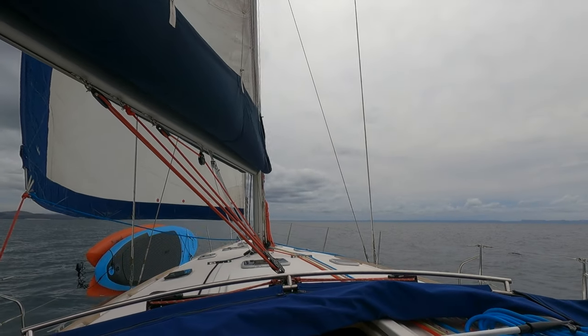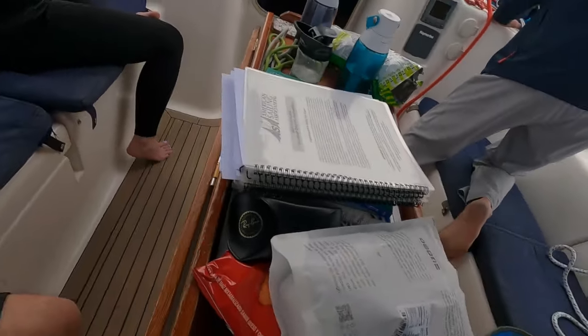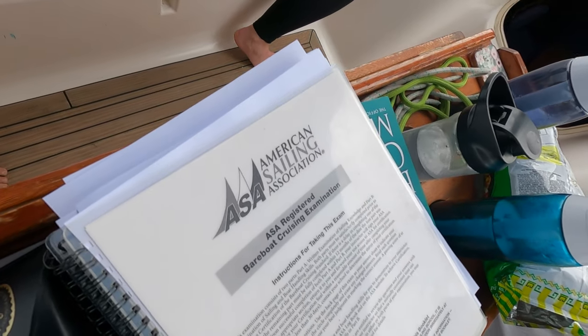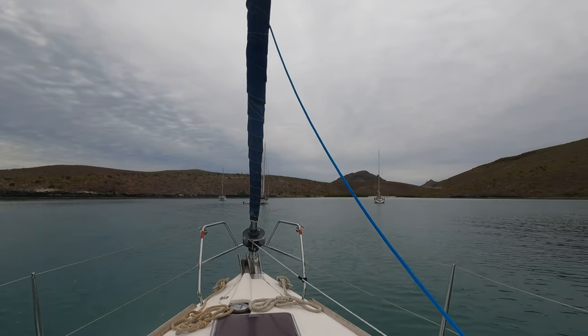That day the wind started to die down, so after a bit more light sailing, we took time to take the ASA 104 test. It was another multiple choice test of around 50 questions. This one was a bit more difficult than the previous two tests, but I'll discuss this later in my final review of this experience in a future video.